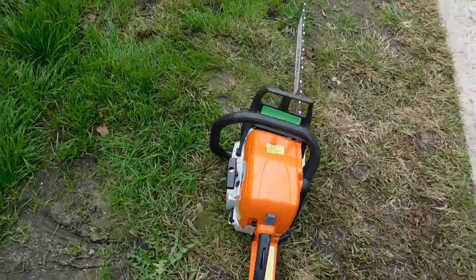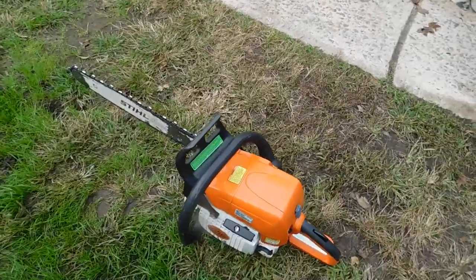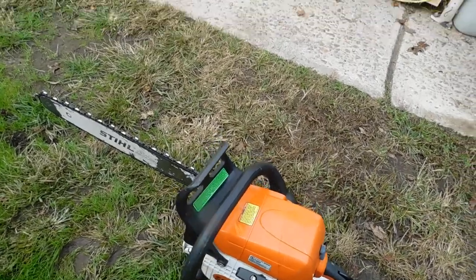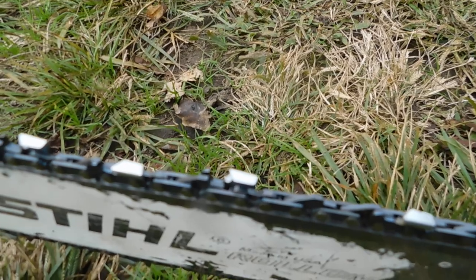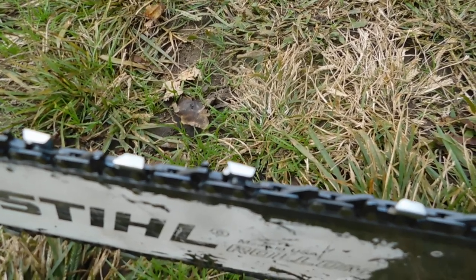I got a Stihl MS290 in very good shape. It's got a brand new chain on it — 325 pitch, 063 gauge.